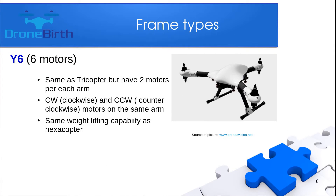The next special type is the Y6 which has six motors. It is similar to the tricopter and Y4 but has only three arms with two motors per arm — one motor facing up and the other facing down, one counterclockwise and the other clockwise. It is really stable and has the same weightlifting capability as a hexacopter.